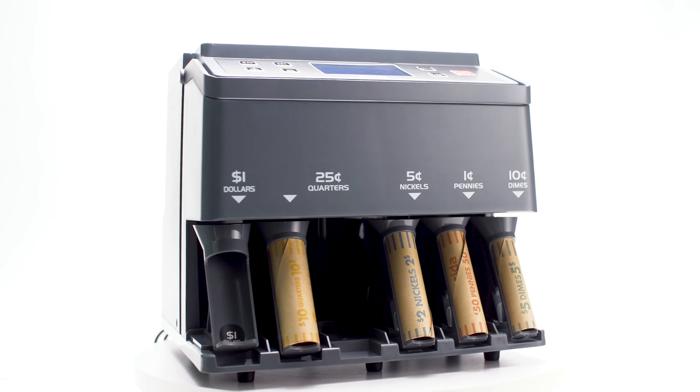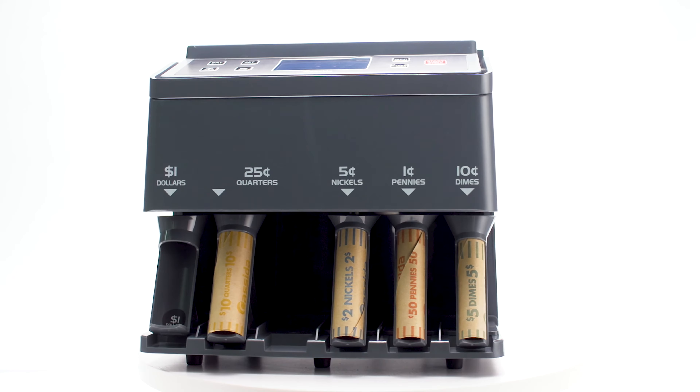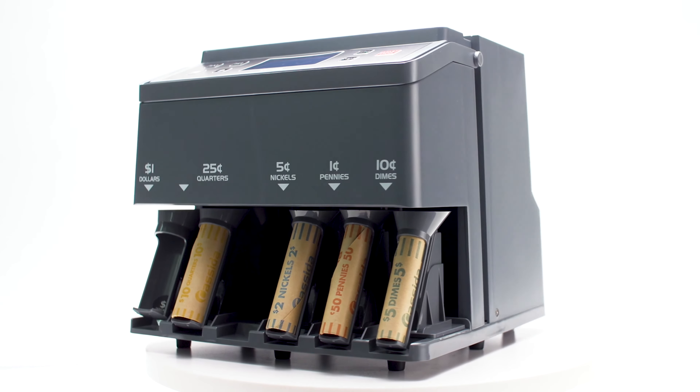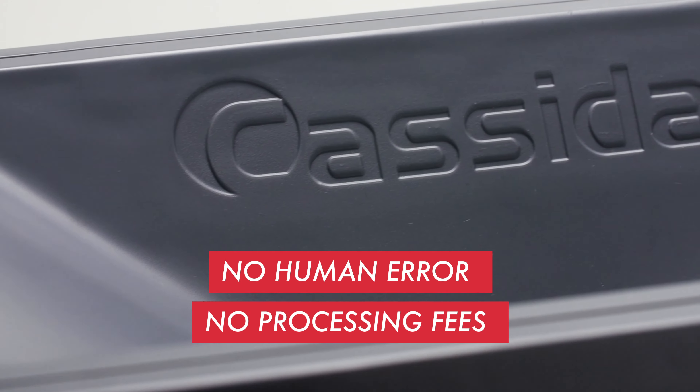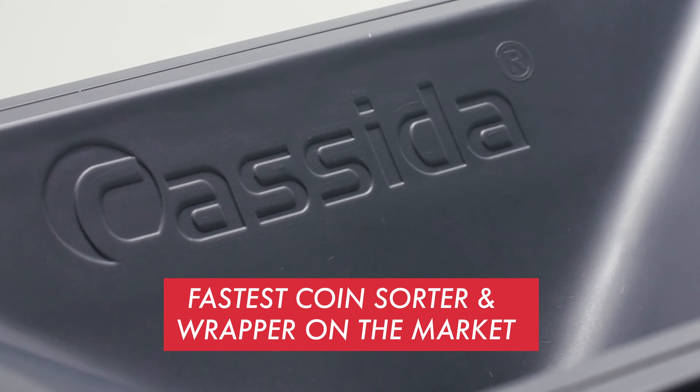The Casada C300 Electronic Coin Sorter, Counter, and Roller is the perfect solution for anyone who deals with large amounts of change on a daily basis. Say goodbye to human error and processing fees with the fastest coin sorting and wrapping machine on the market.